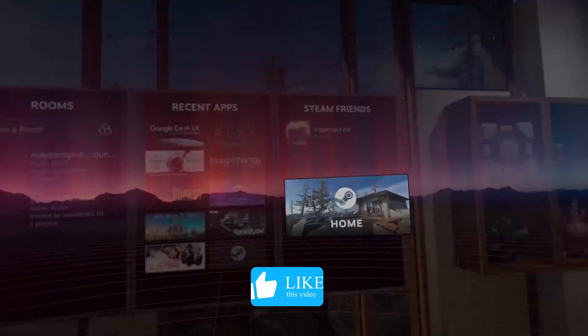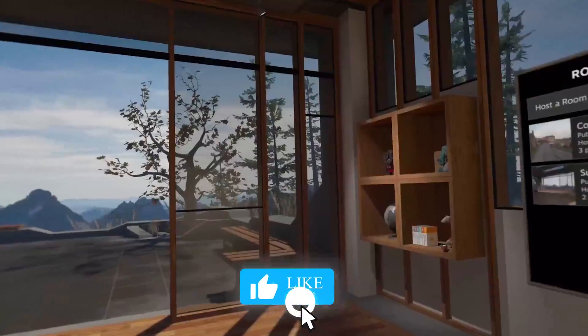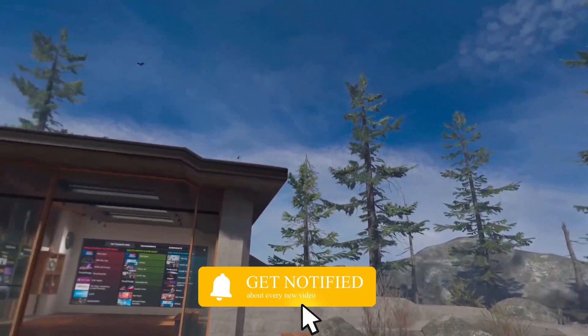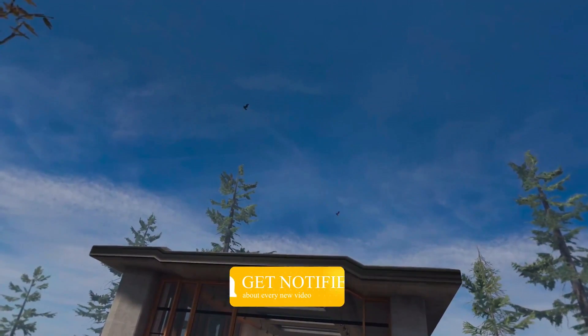Hopefully that was useful to you guys. Please do leave a like and subscribe — it would be appreciated. See you in the next one.